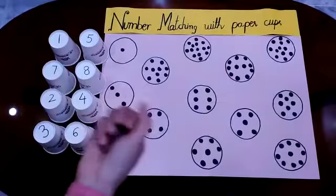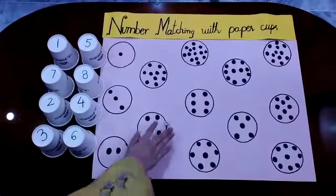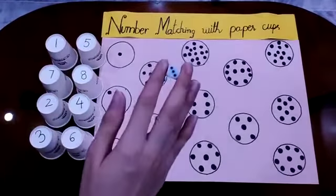First I have to roll the dice. Let's see which number will come. It's number 3. Let me show you — this is number 3.